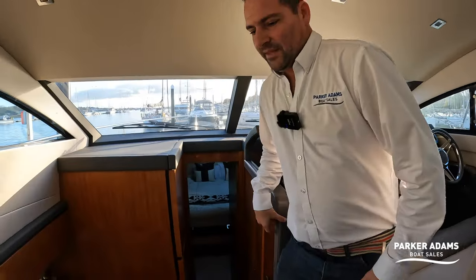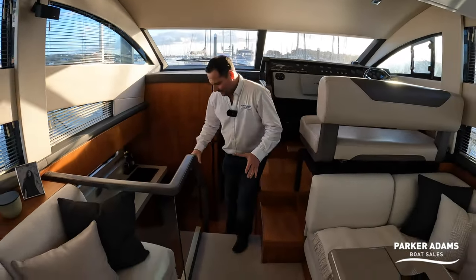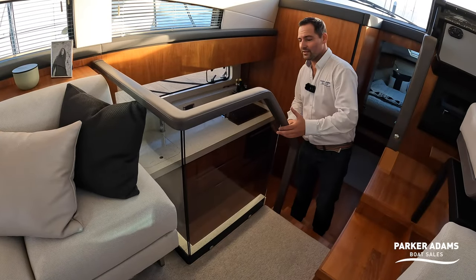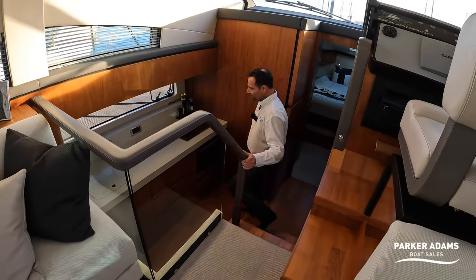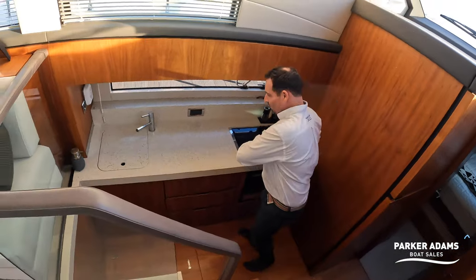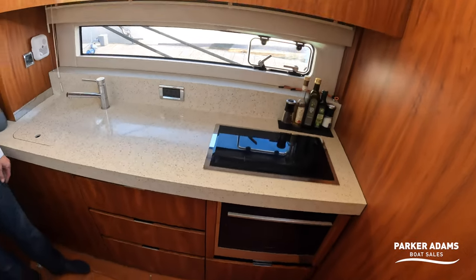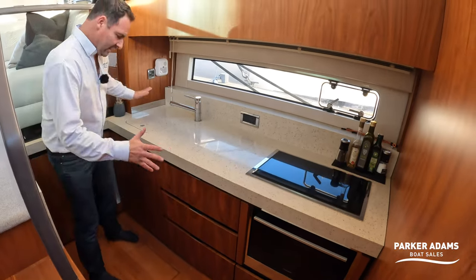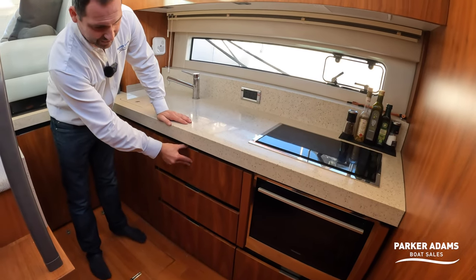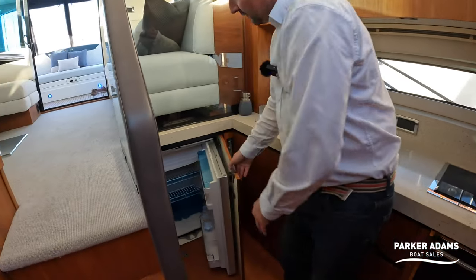This is a nice split-level boat — you step up to the helm and down to the galley, with a glass panel providing safety and openness so children can't fall in. The galley is surprisingly large for this size of boat with a quartz worktop running all the way along, a good sink, storage lockers with clip catches, an electric hob, electric grill, and a large fridge.